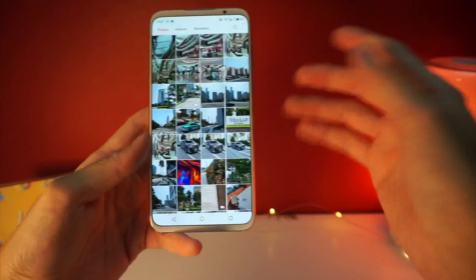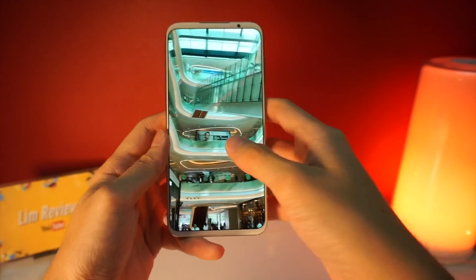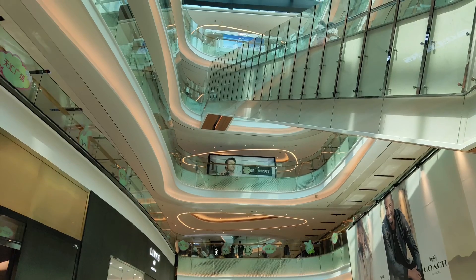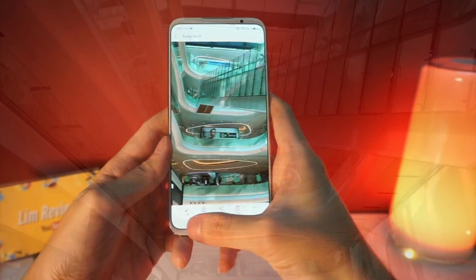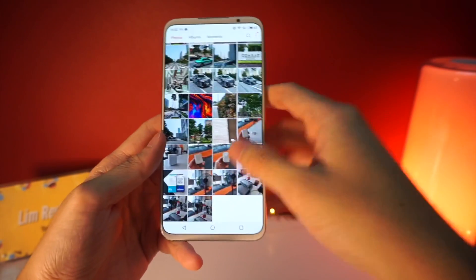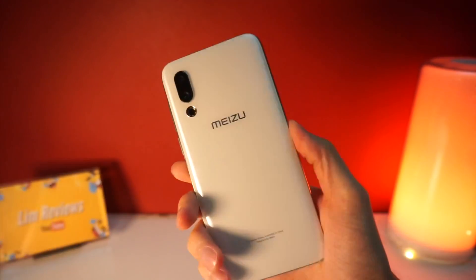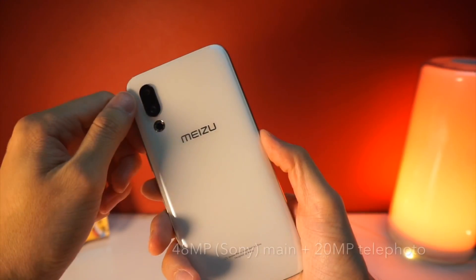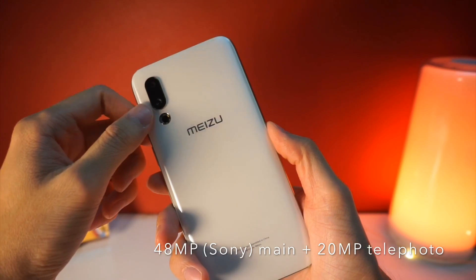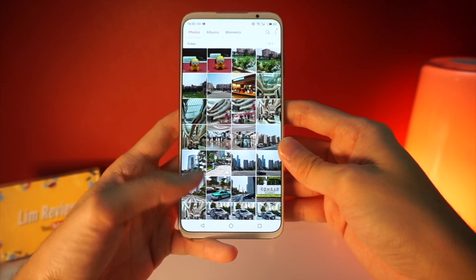I will share more later, but for now, looking at the day shots, if you zoom in a little bit, you'll notice there is a lot of noise in the pictures. Another thing to note is that this device does not come with a wide-angle camera. It comes with a 48-megapixel main sensor from Sony and a 20-megapixel telephoto lens — that is all you get, so you won't be able to shoot any wide-angle shots.